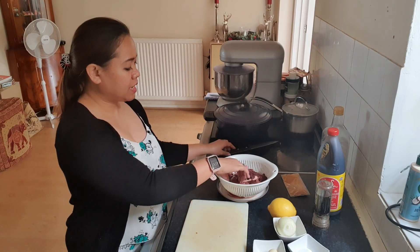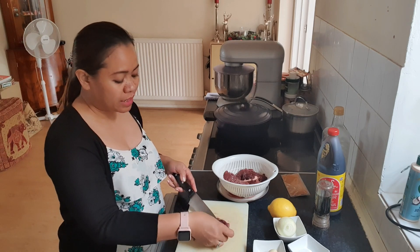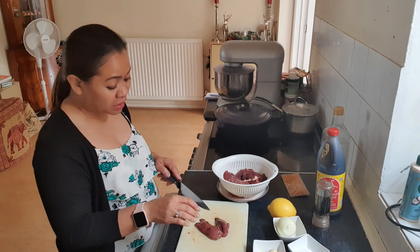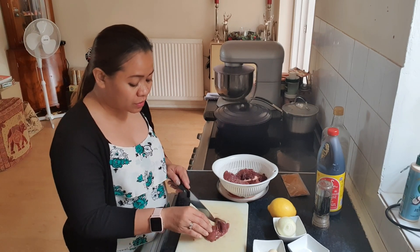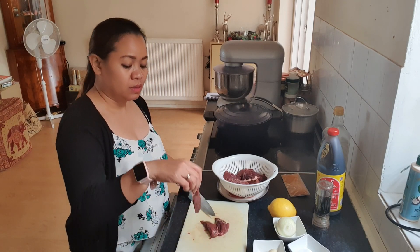I might put some lemon afterwards. First up guys, I'm going to slice the liver into slices. I'm not going to slice it very small because it might melt. This liver is very soft, so I'm going to cut it into small, long slices.